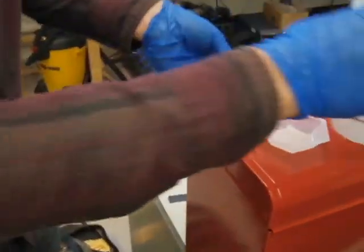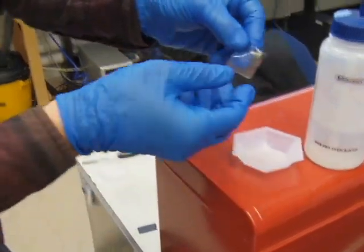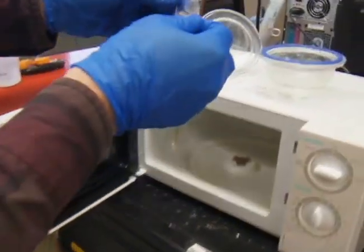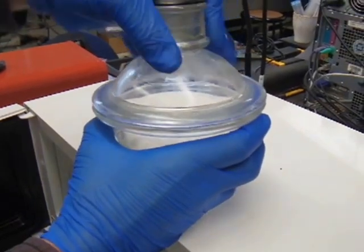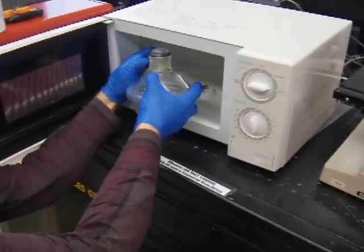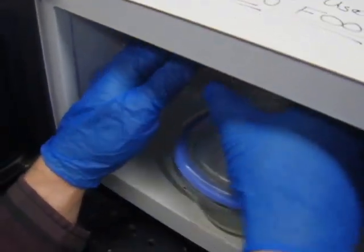We can modify this membrane using the plasma treater, using the plasma coater, to make it so it isn't hydrophobic. The membrane is placed inside of an all-glass vacuum chamber. The vacuum chamber is closed, then connected to the hose, and placed inside here.